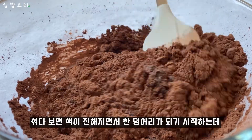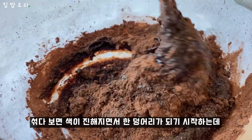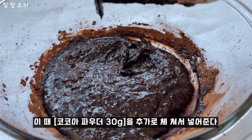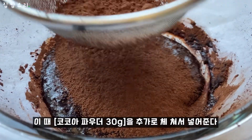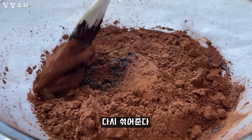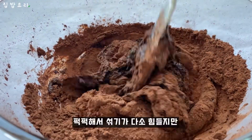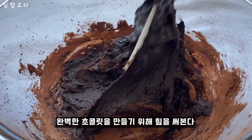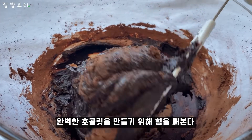I'm going to put a knife in the bottom of the top. I'm going to put a knife in the bottom. I'm going to put a knife in the top.